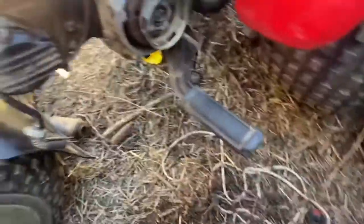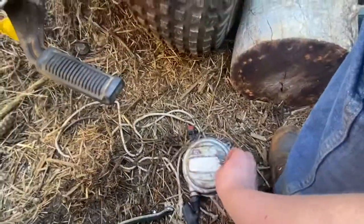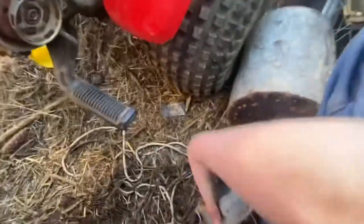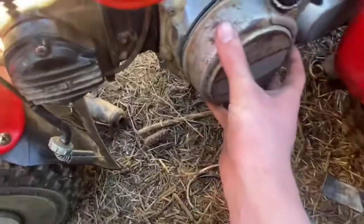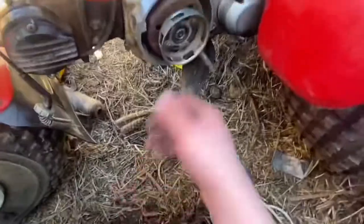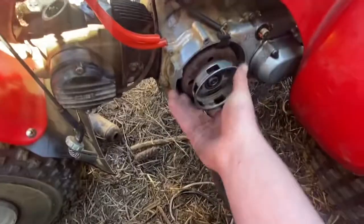I have the carburetor off right now because I was trying to clean it, but that's not gonna matter because this thing definitely isn't gonna run. I jerry-rigged a pull cord from that ATC90 engine on there earlier, but I took it off because it doesn't quite go on there right. Might sell this one — I'm not sure.